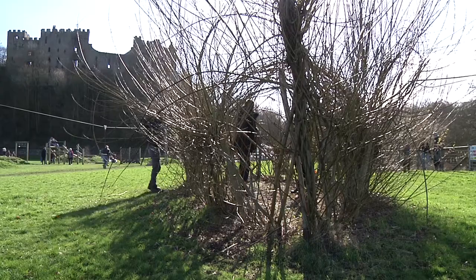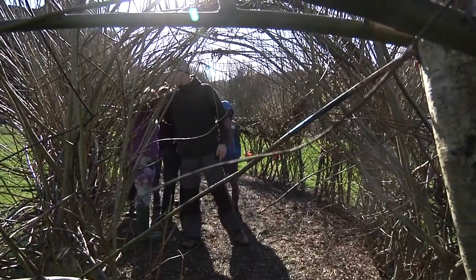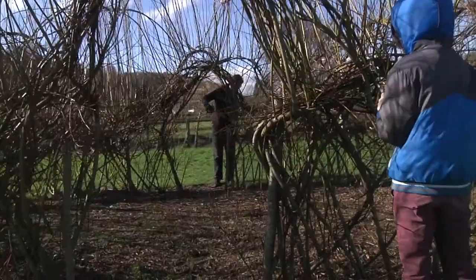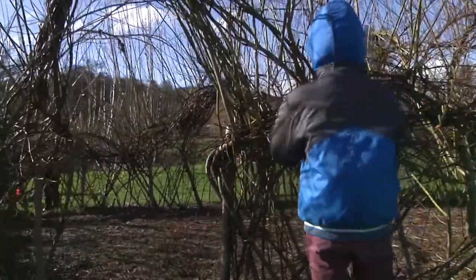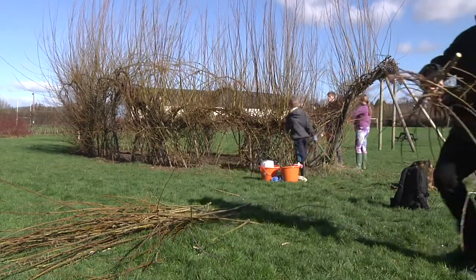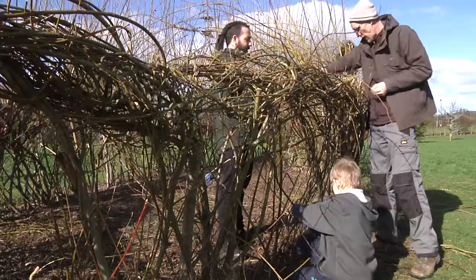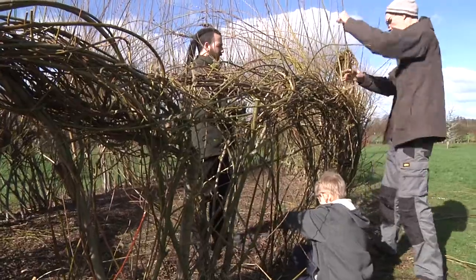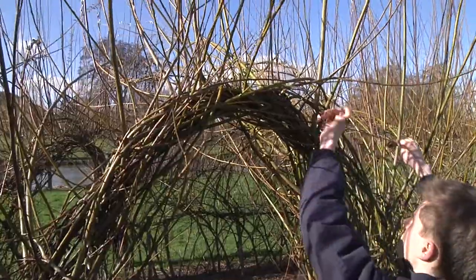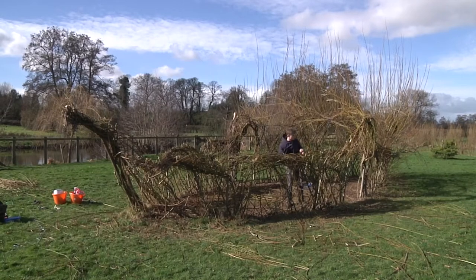Today we've been weaving together a Viking ship for kids to play in. It's good because the willow survives a long time and grows really fast, so this is why we're cutting them back. You have to weave the pieces together and then plant them in a formation, row by row at angles, and weave them in and out of each other in a crisscross pattern. That will hopefully last a long time and be quite strong and sturdy.